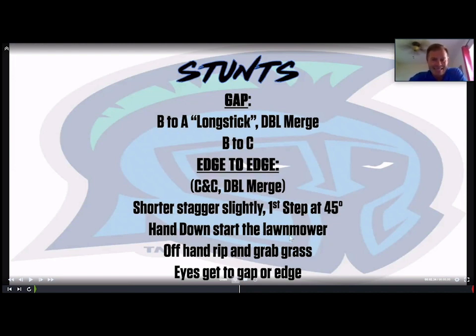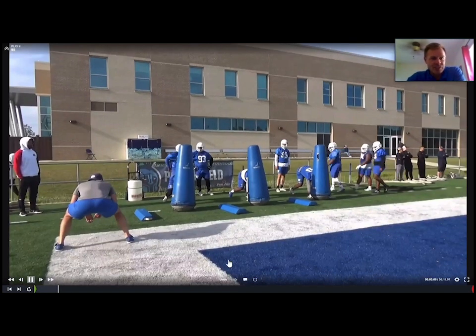Our basic slanting technique: we may shorten the stagger slightly from toe-to-heel to toe-to-instep. The first step is at a 45-degree angle in the direction we're slanting. The hand that's down starts the lawnmower. The off hand — loose and relaxed — rips and grabs grass. Eyes stay on the inside tip of the pad pre-snap so we don't give it away, then transition to the new gap or new edge once we start the merge.